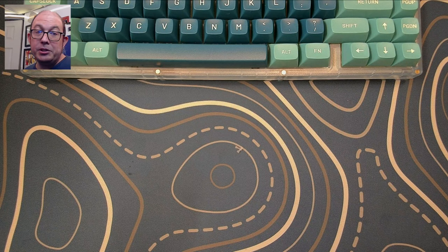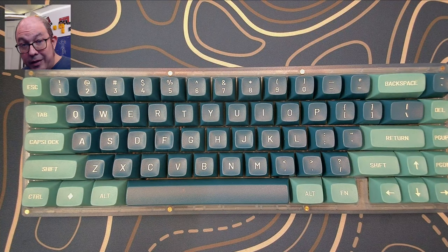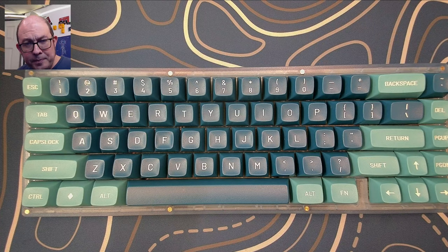I went ahead and loaded a full set of these into a KBD67 Light Revision 2 with MT3 Dasher keycaps by Matteo. I will be leaving you guys with the sound test for now. As always, I hope you had a wonderful day — keep calm, keyboard on.